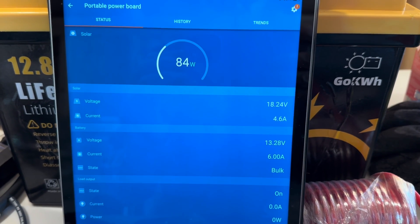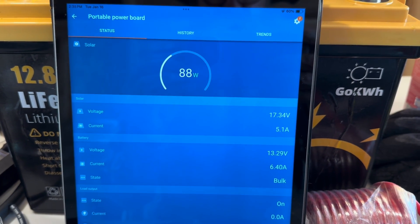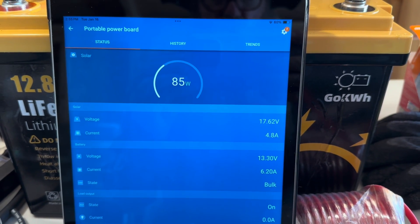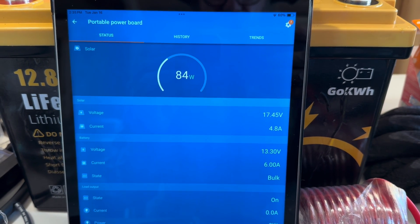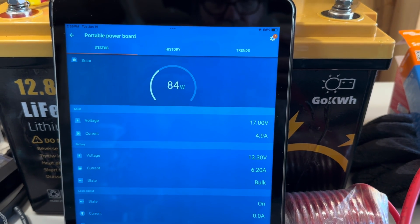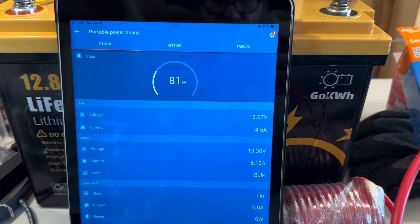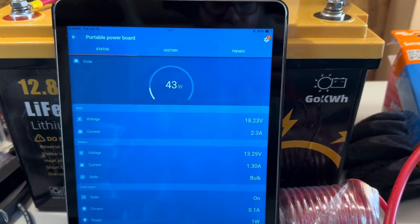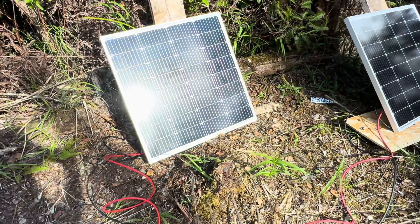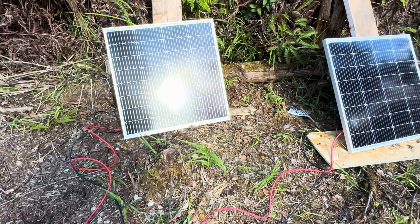I've got wild conditions out there. I'll step outside and show you how much those trees are blowing in front of the panels. Late in the afternoon here, the sweet spot for the solar panel is disappearing. But there it is — full sustained sun right now, pumping 80 watts. Here's the solar panel I hooked up, catching pretty good sun right now. You can see the reflection in the panel.